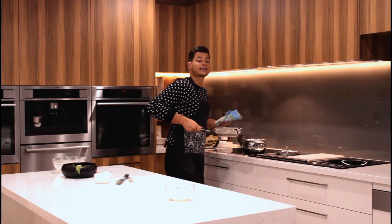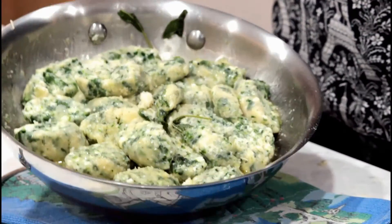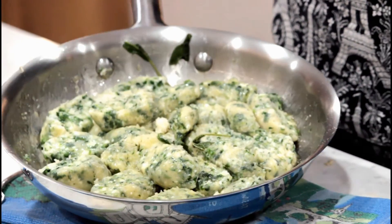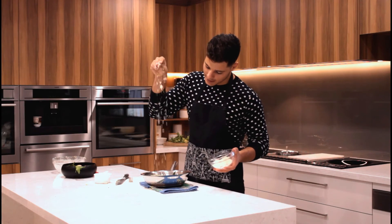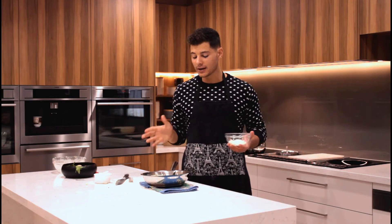And guys, that's how easy it is. We now have our beautiful ricotta and spinach gnocchi, and to finish I'm just going to give it a little bit of parmesan on top. It's ready to eat. It's super simple. It's a winning dish and you can have it at your dinner party, midweek — whatever you like. I hope you enjoy it.